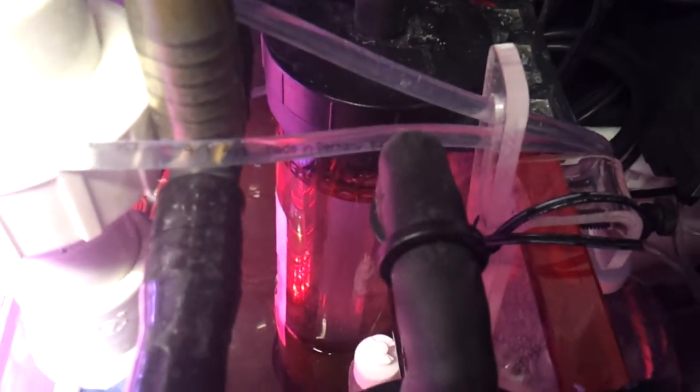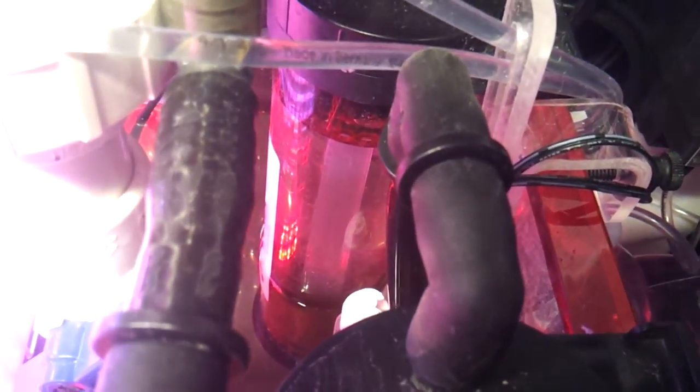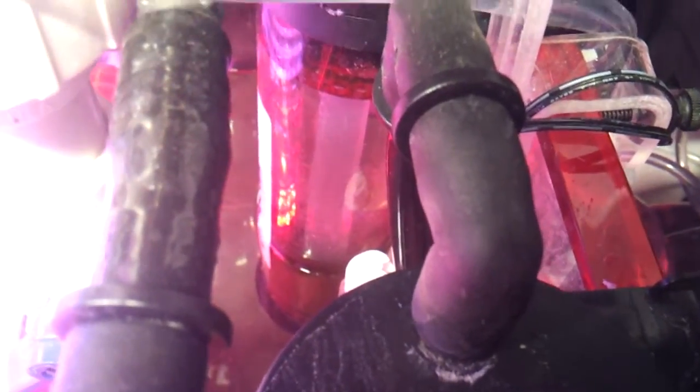Inside the other reactor, I'm using at the moment two Little Fishies Phosban — what I've been using before. But I am switching over to the Bulk Reef Supply high capacity, just so that I'm running everything from Bulk Reef Supply.